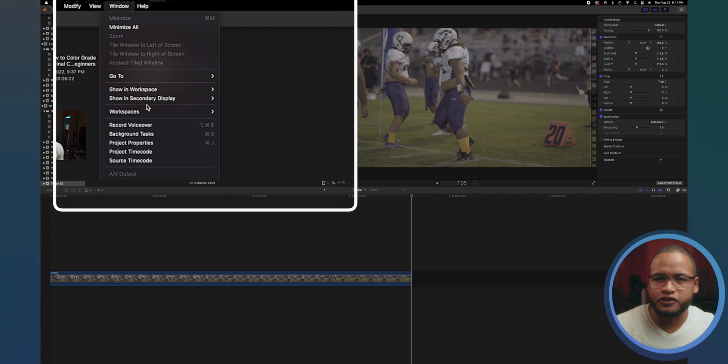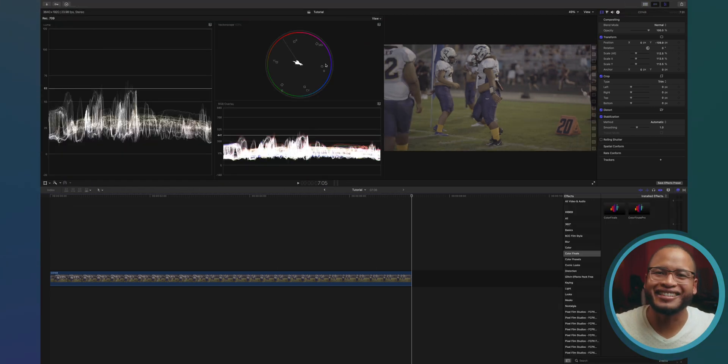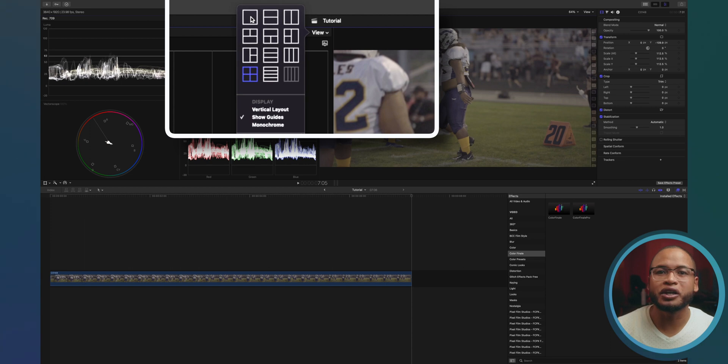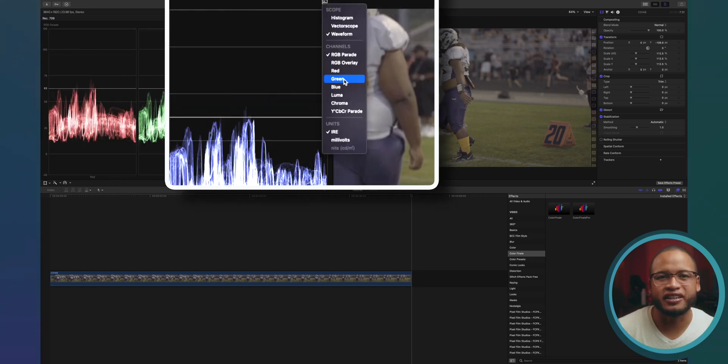Change your workspace to your color grading workspace. You can also go to Color and Effects — we want to see the Luma waveform. Make sure that the Luma waveform is there and make sure that the units is set to IRE.